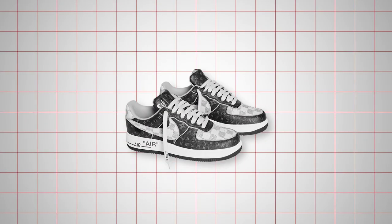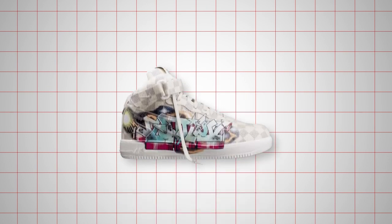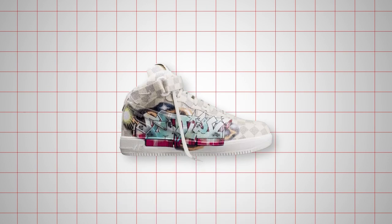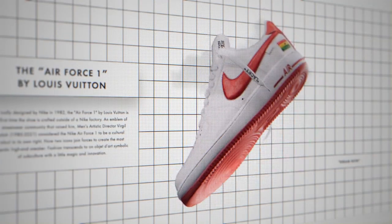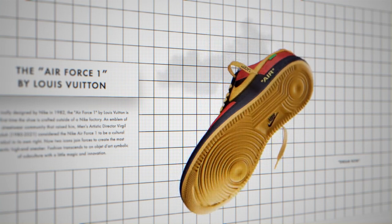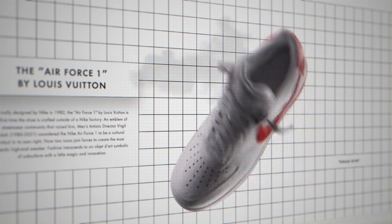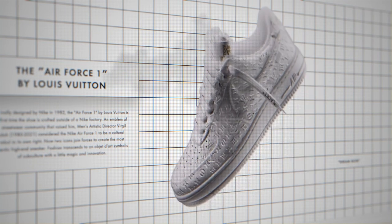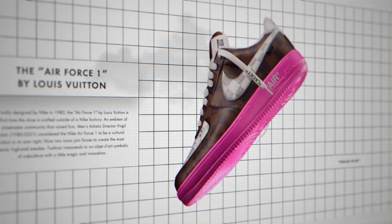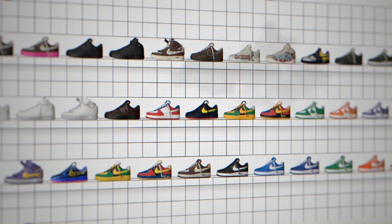Every pair of Louis Vuitton Air Force Ones was made by Louis Vuitton in Fiesso d'Artico, marking the first time in the Air Force One's 40-year history that the model was crafted outside of a Nike factory. All 47 of the Virgil Abloh Air Force Ones styles featured materials employed in his Louis Vuitton men's collections and were styled with his signature quotation marks. The Louis Vuitton Air Force Ones represent the last sneaker designs of the late Virgil Abloh's storied career, fusing Louis Vuitton codes and craftsmanship with the signature motifs of Abloh and Nike's own distinct design.